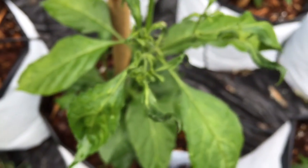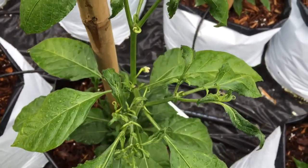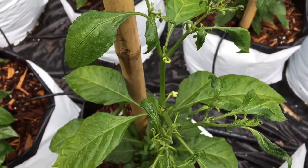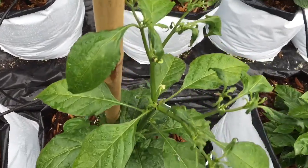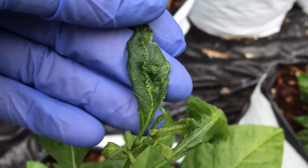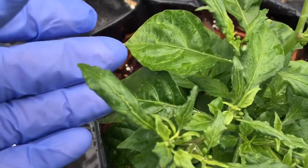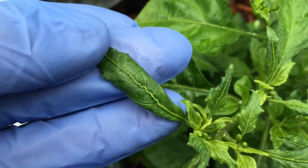I don't know what's wrong. I've been looking online and there are three causes I could find that have these symptoms. One is pests — specifically broad mites. Two would be herbicide exposure. And three would be some kind of virus, like one of the mosaic viruses.